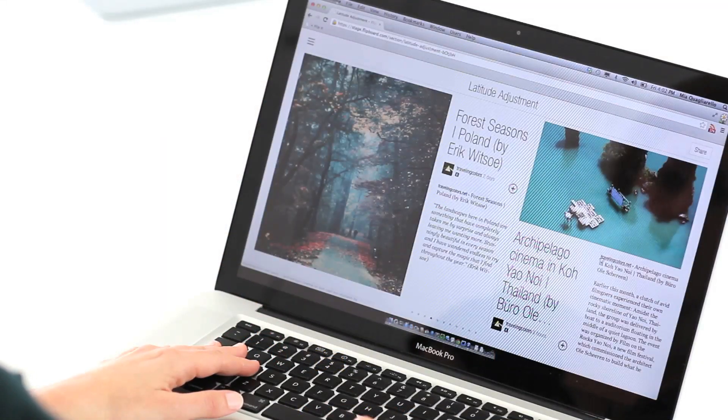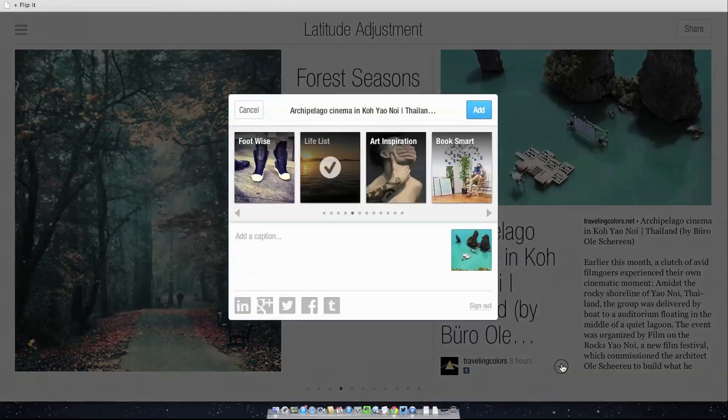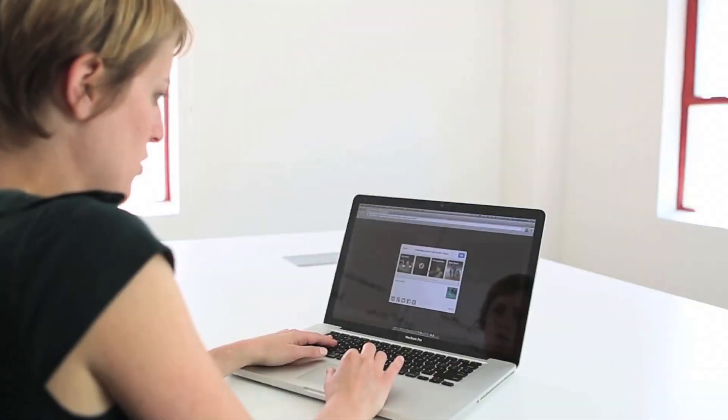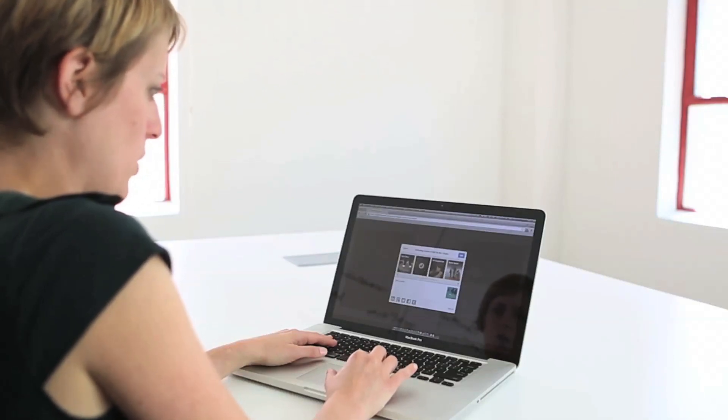You can add to your own Flipboard magazines by clicking on the plus item next to any article, photo, or video. And if you're already logged into your Flipboard account, simply select the magazine you want to add it to or create a new one.